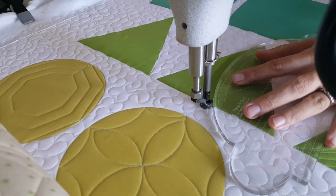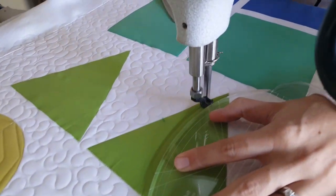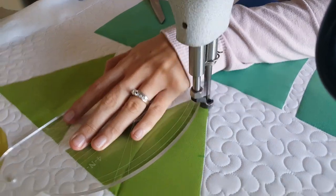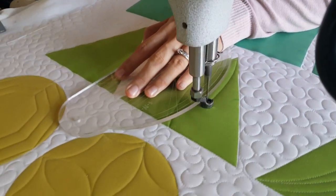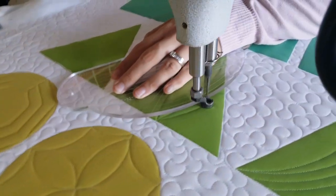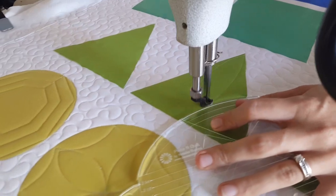I'll begin by using my blue Mark-B-Gone marker and marking the center on all three sides of my triangle block. From there, I'll begin stitching at the bottom center point, using the largest curve on the four-in-one machine quilting ruler — a curve up to the top point, then back down to the center bottom point.